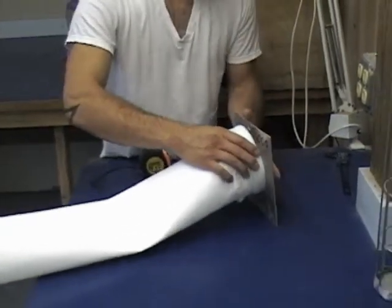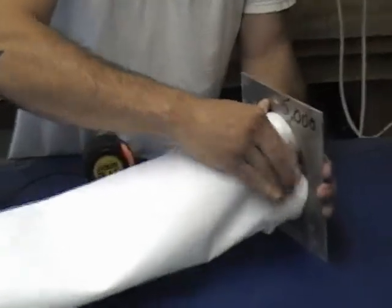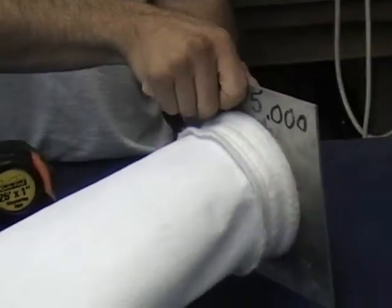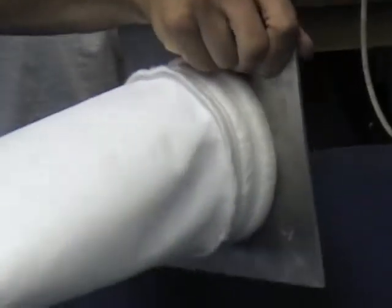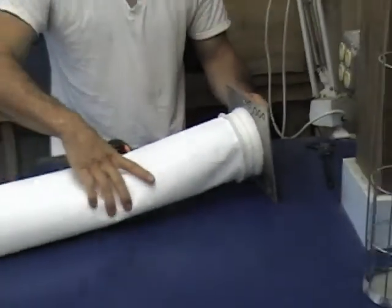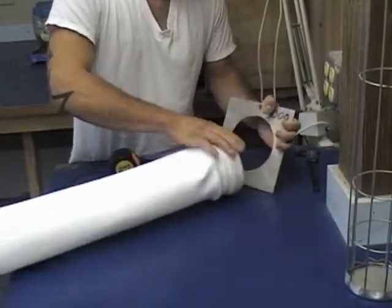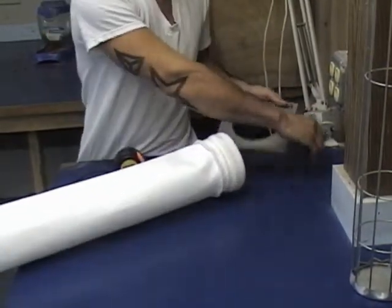The most critical part is knowing the tube sheet size. This picture here is installing the filter bag into a fixture that we have here when we manufacture filter bags. You won't have this, but we'll show you a couple ways to possibly measure and get an accurate dimension in case you don't.